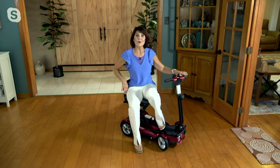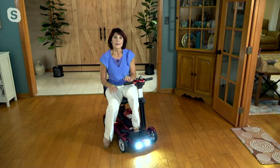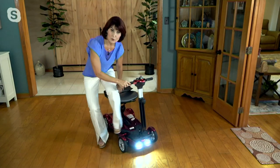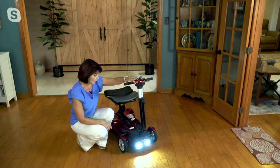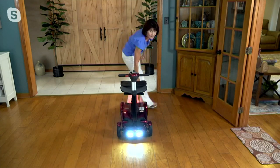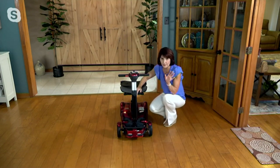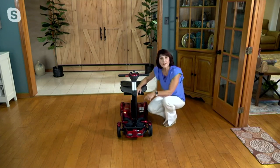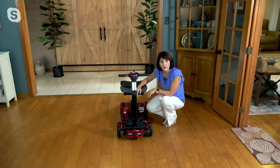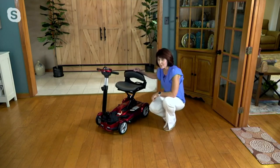Getting back to the wheels — sometimes scooters have wheels close together or separated in the front, but what I love here is that these wheels are one at each corner of the base, so you're super balanced and super stable. These wheels are solid — you will not get a flat tire because they aren't air-filled. Also, let me turn off the lights so you can see: the headlights and taillights are super bright for safety.